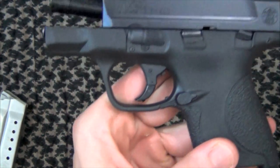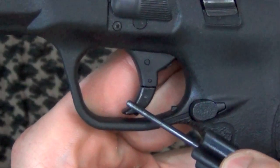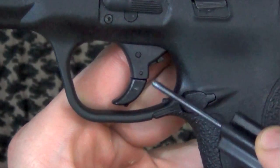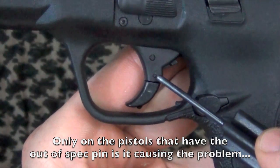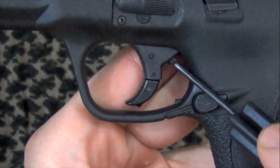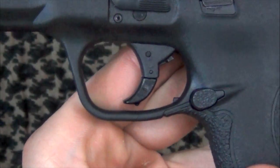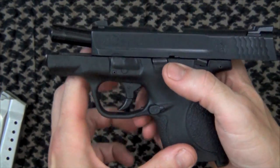What's being inspected is the trigger itself. If you look here, the trigger is actually two separate pieces — this is your lower trigger and this is your upper trigger. This pin right here is apparently what's causing the problems in some of these pistols. It's causing this little plastic tab right here — which is your trigger safety — to not reset every time.